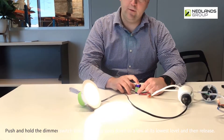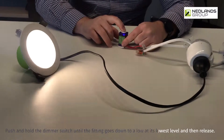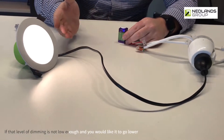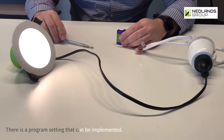Push and hold the dimmer switch until the fitting goes down to its lowest level, then release. If that level of dimming is not low enough and you'd like it to go lower, there is a program setting that can be implemented.